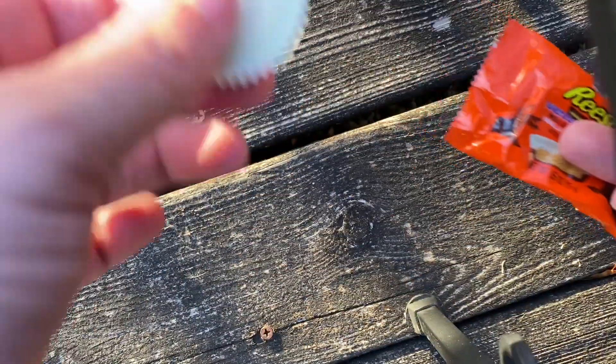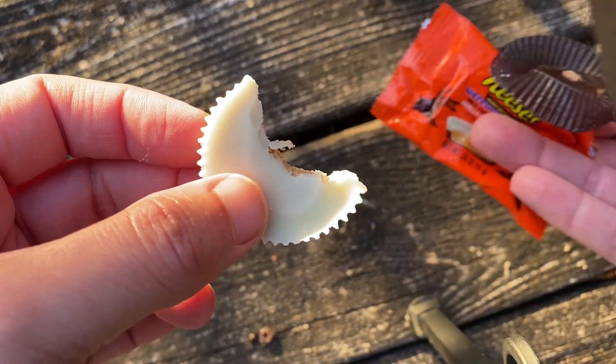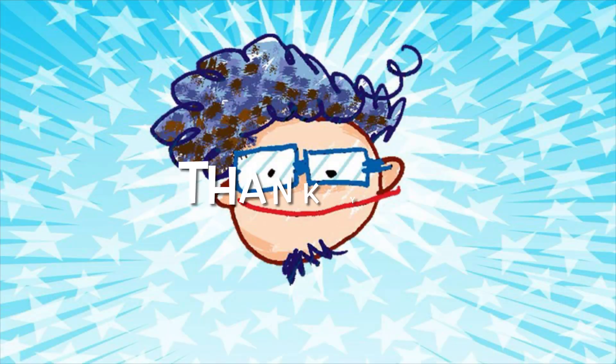Look at that, I'm going to sample it. Oh yeah! Happy Halloween everybody, let's do this. You guys are awesome, okay bye.